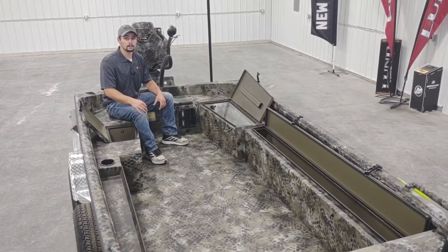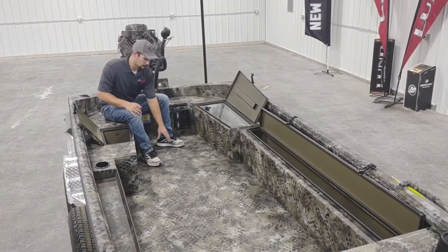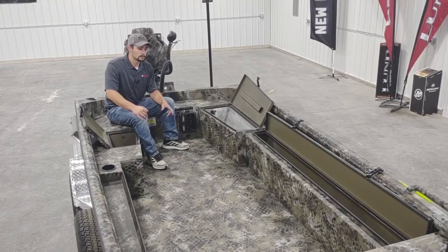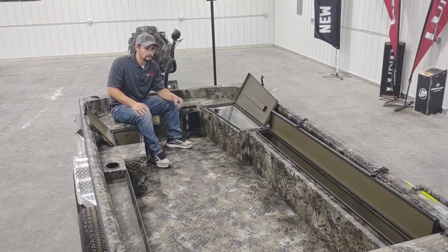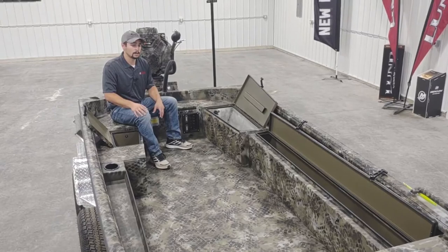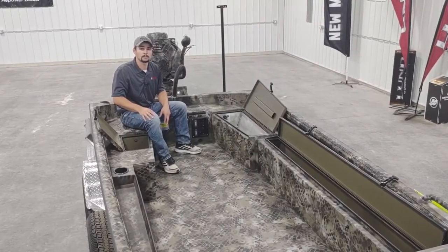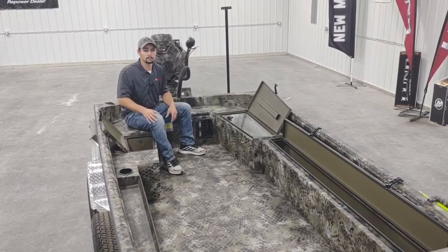Now we're going to go ahead and take a look inside the boat. One of the first features to point out is the spray-in liner on the inside, which is going to prevent anybody from slipping and falling — a great safety feature. This boat also has several built-in storage compartments with LED lighting. We also had the fisherman in mind, adding an aerated live well and a trolling motor kit for the front of the boat. This boat also features an 11-gallon fuel tank built into the bow that helps with weight distribution.